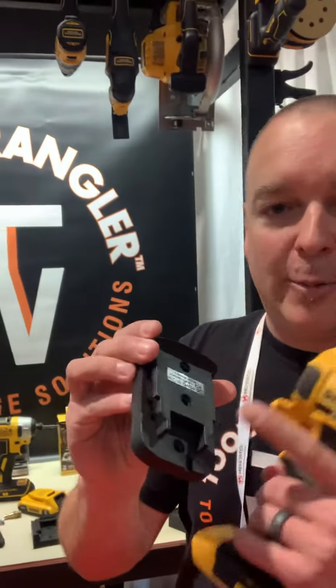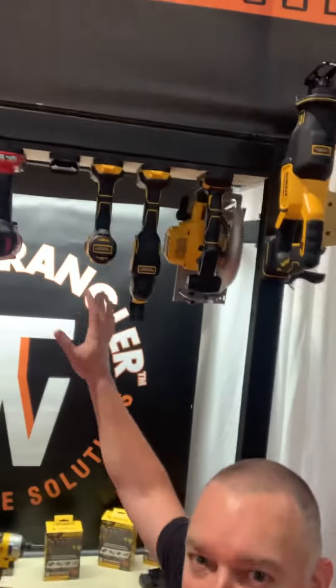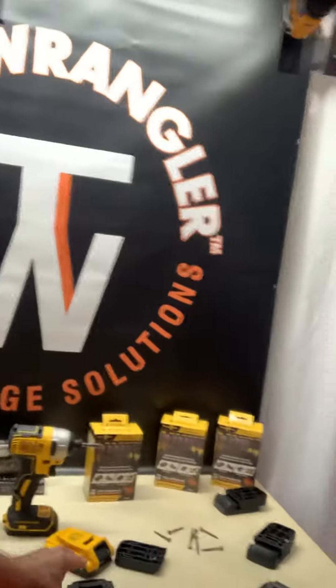Hey guys, I'm Andrew with Tool Wrangler. I've been working on this for the last seven years — basically designed and invented a tool storage solution out of my garage. We injection mold these quality holders using glass fiber reinforced polymer. They're guaranteed for life, they're strong, they clip in place, they hold the tool, and basically you can organize your shop and get your tools up and out of the way.